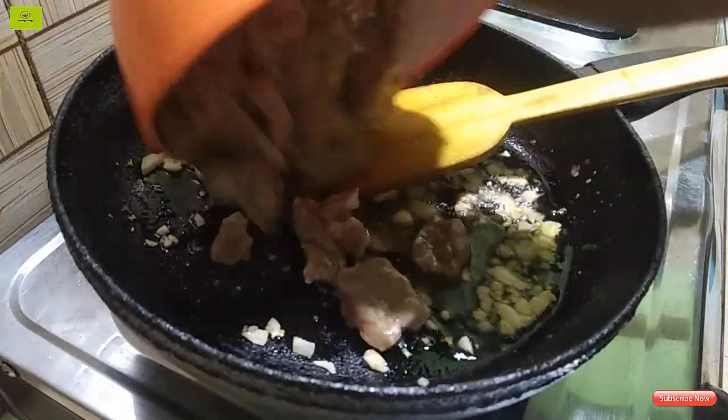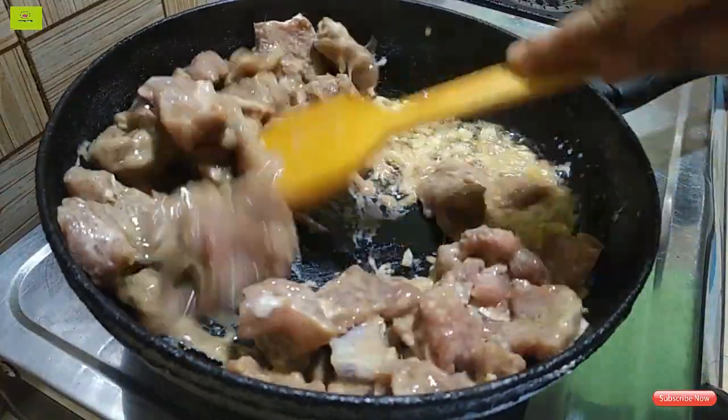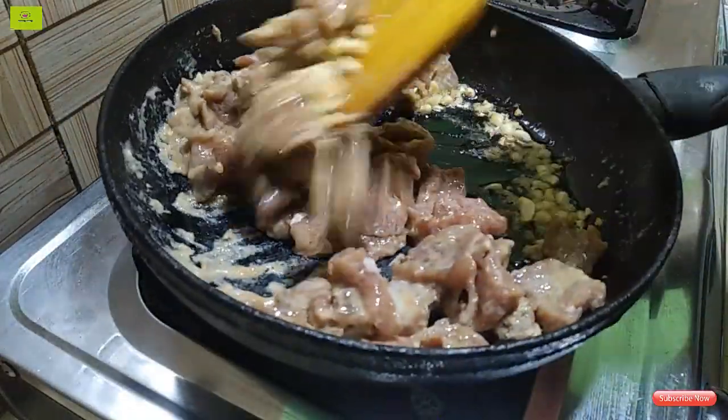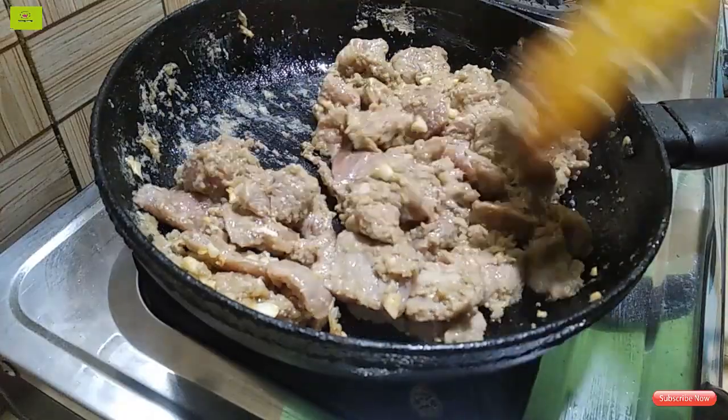I will put the pot in the pot and make it a little bit. This is the same thing.